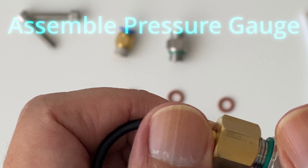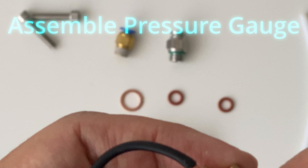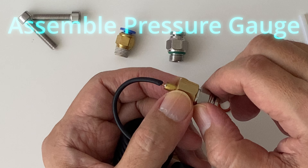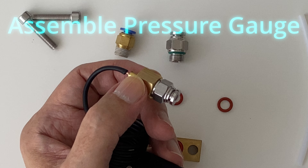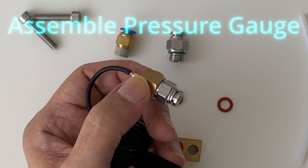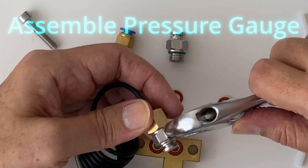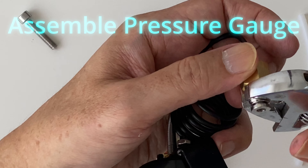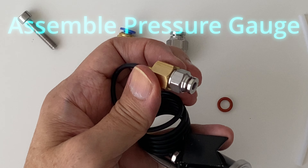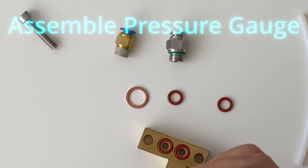First, we screw in the adapter into the brass piece from the pressure gauge. To make sure it's tight, I'm going to use a spanner. I use the hand adjustable spanner with my right hand and my right finger. You should use a plier instead of just using a finger like I do here. The idea is to make sure this is really tightly fixed because it needs to be watertight for accurate pressure reading and of course to avoid leakage.